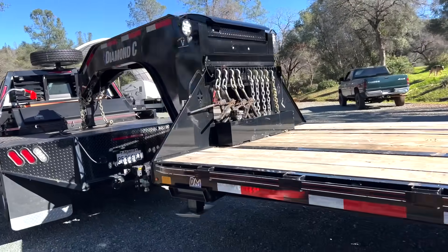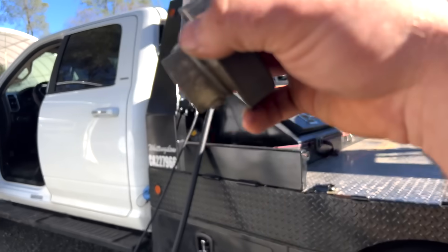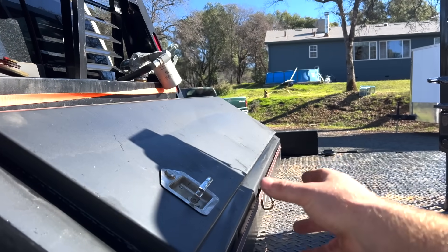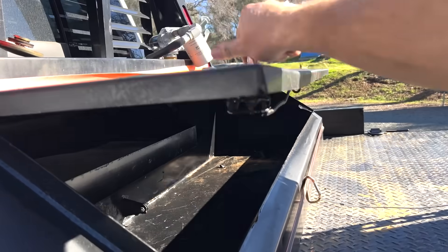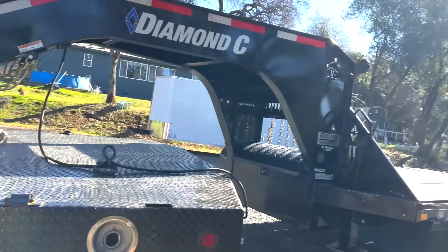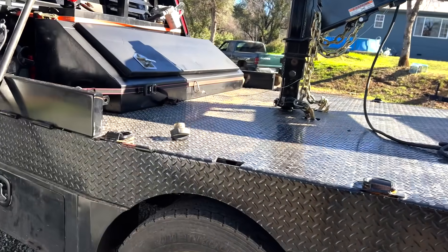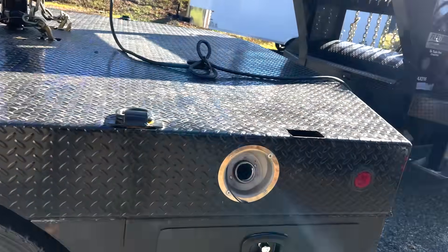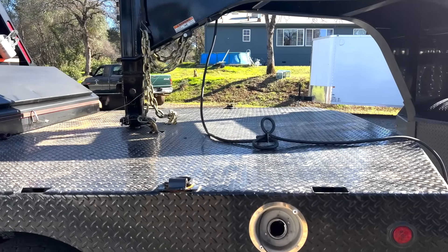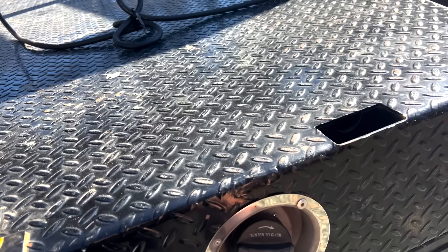I'm getting ready to go do a little bit of towing right now. I've only used this truck once since I made that video doing the oil change. Somebody's asking about this — it's just the box off the first gen, I just painted it. I delivered a chassis to one of my buddies and stopped for tacos on the way back. I was fueling up and noticed — what the hell, it's gone. There's normally a nice green cap right there.